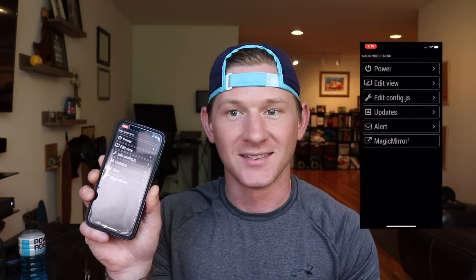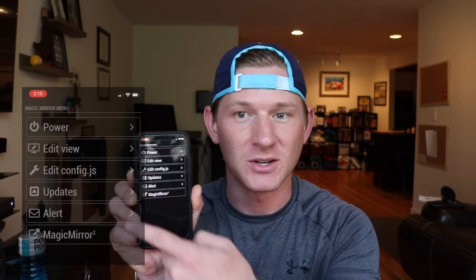Here it is — if I pop it open you can see it at a bigger view on screen. I just want to show you this because a lot of people have had questions about how I control the mirror and what app I use. Basically all I did was take the link in the comments down below, which is the Magic Mirror remote link, go to Safari, save it as an icon on my iPhone, and now I can control the mirror through my iPhone.